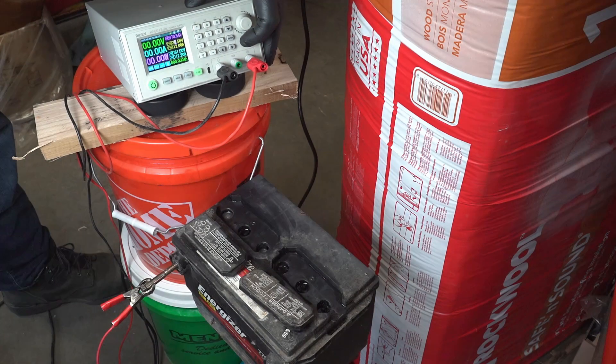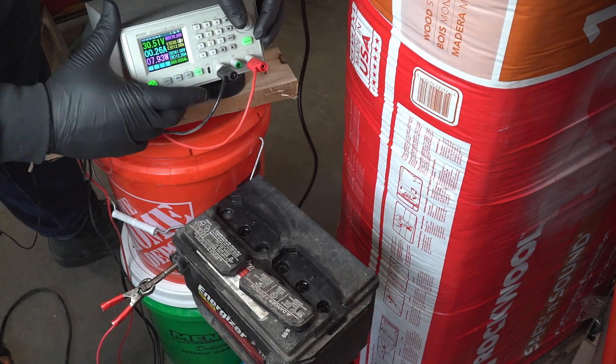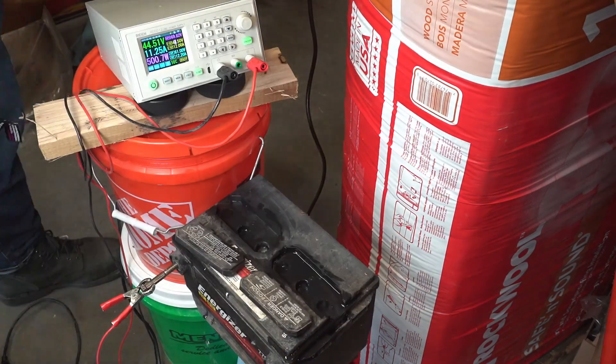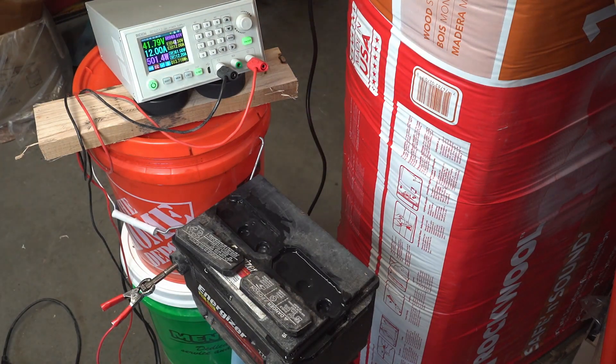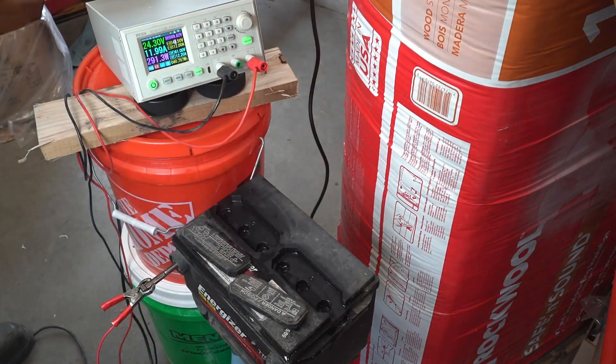Ordinarily I would use my Ryden power supply at 14.5 volts to trickle charge for battery recovery, but that has only worked sometimes and usually only with a battery that can still crank an engine. Today I've set the voltage much higher, up towards 55 volts, hoping to cause the electrolyte to bubble without using a welder. I adjust until it pulls the full 12 amps my power supply can provide, run it for five minutes, then let the battery rest. By the end of the first run the battery has fallen to 24 volts at 12 amps.